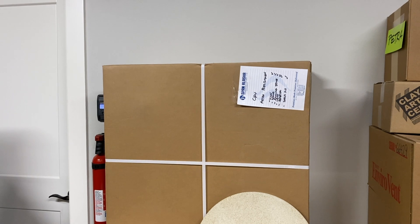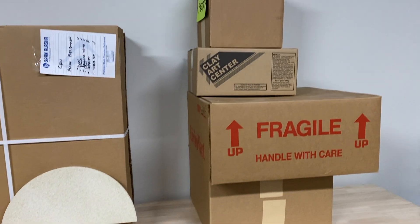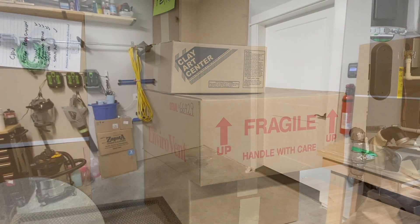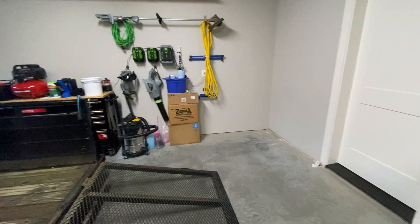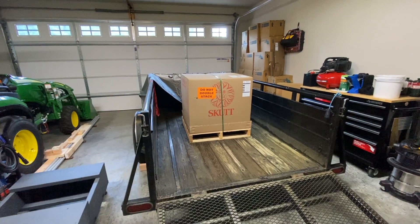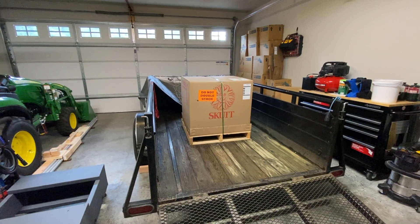Catherine is very excited for her kiln. We've got our rolling stand for the kiln, kiln shelves, and assorted feet. Our corner is cleared out and now we're going to unbox. We'll open the kiln first — I think the stand is on the counter behind me — and then look at the stand and get it set up.